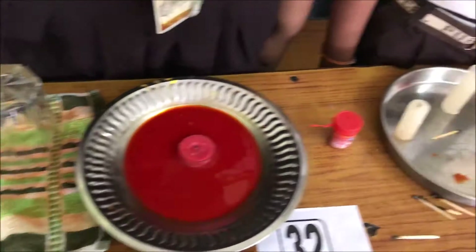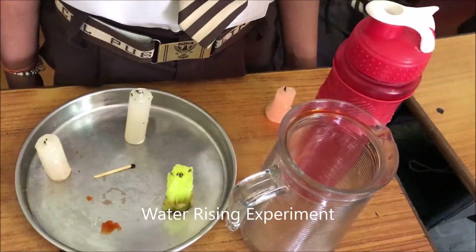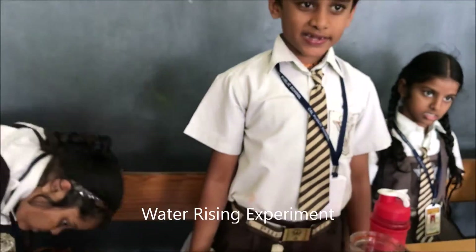Today we are going to do the water in food experiment. Pour the colored water into the plate and shape up the puddles in the center of the plate. Light the candle.